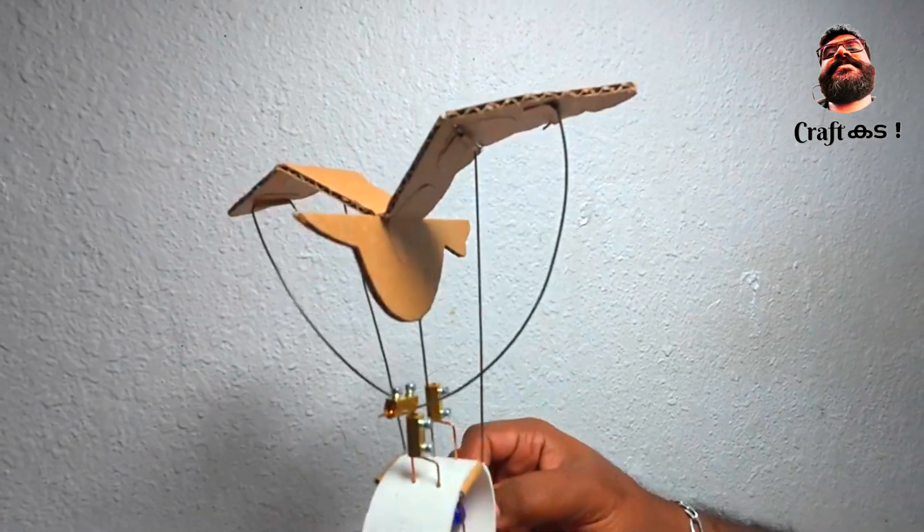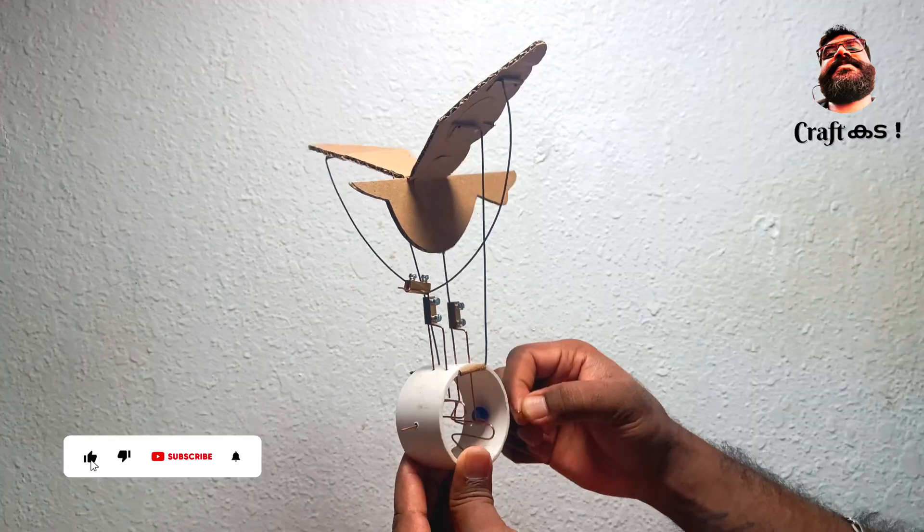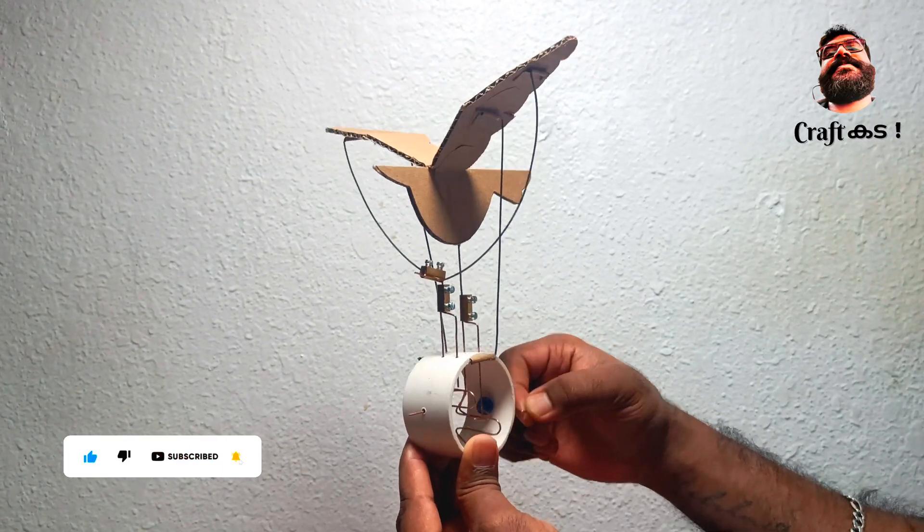Hi friends, welcome to my channel. In this video, we are going to make a flapping bird out of cardboard. This will be a perfect craft project for school students.